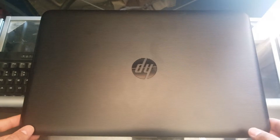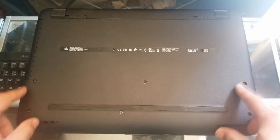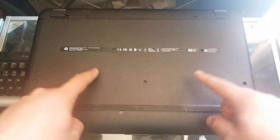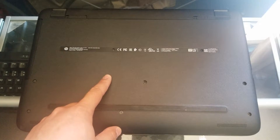Now that we know what we need, let's go ahead and get started. What we're going to do is take out all of these screws, and then once that's done, I'm going to grab the hard drive and connect it to a Windows 10 PC.